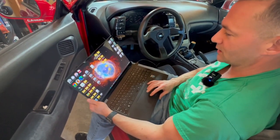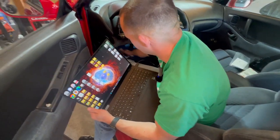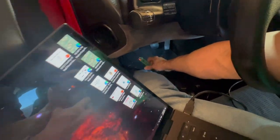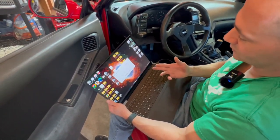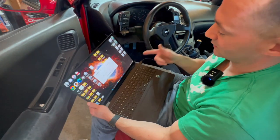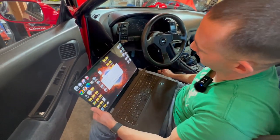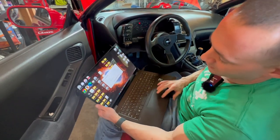I want to show you the Nissan data scan tool we got. It's really two things — a PLMS cable, which is the Nissan consult interface that plugs into your OBD port (I think this is the 14-pin version), and it plugs into your laptop. Then we also have the Nissan data scan software itself. Once you get the drivers installed to get the cable to work — which was a challenge on Windows 11, I had to do some weird stuff — all you do is plug the cord in, turn your car on, and hit connect.